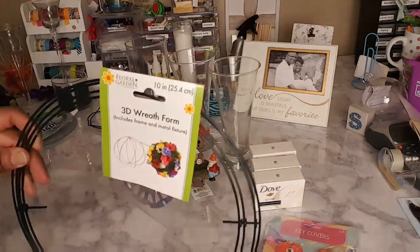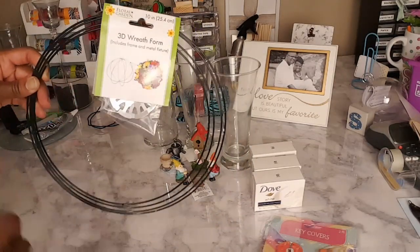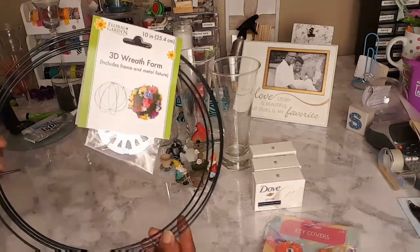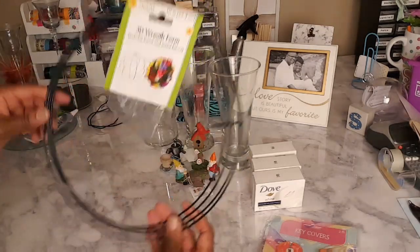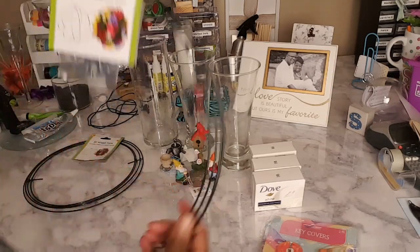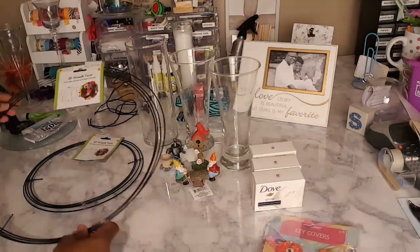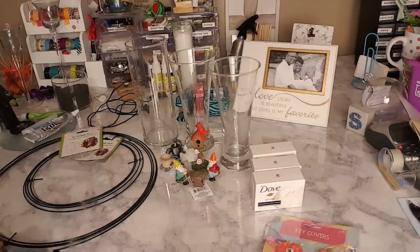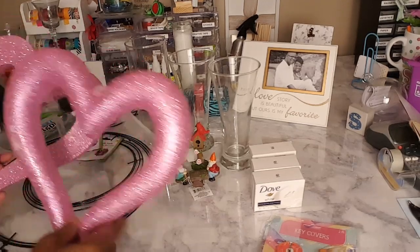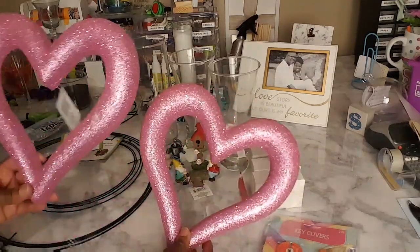This wreath form is 10 inches. I just picked these up — I had no idea what I was gonna do with them at first, but now I have an idea, so stay tuned for that. They also had the 14-inch wreath form, and I finally found some foam heart-shaped wreath forms.